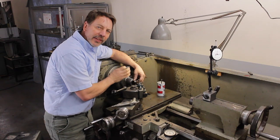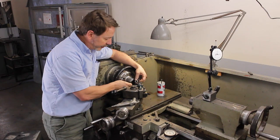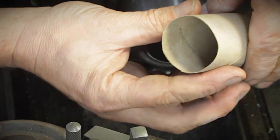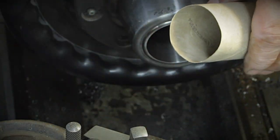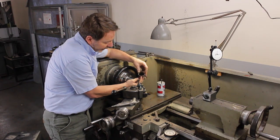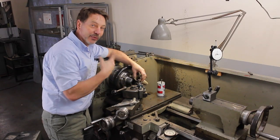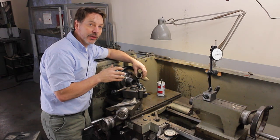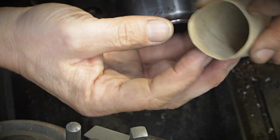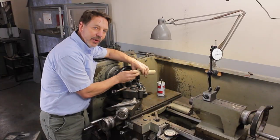I want to teach you the challenges that go on with turning aluminum, especially tubing like this that's thin wall. Tubing's biggest challenge is that it's very flexible and can go in any direction. If you hold it in a three-jaw chuck, you get three points and end up making a triangle — not round. With this fine pitch thread, if you're off too much it's not going to be a good fit. A four-jaw chuck would basically turn it into a square. So clamping down onto aluminum tubing is very challenging.